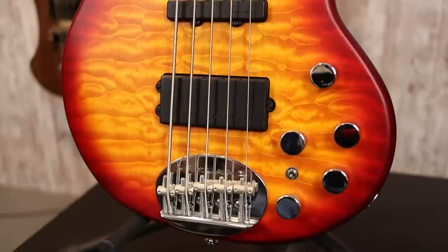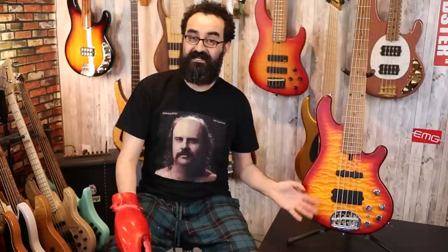For the body, this is an ash body paired to a quilted maple top with a model exclusive matte cherry burst finish. I think it looks killer with this quilted maple. The bridge is the signature oval Lakeland bridge — you see this and you know it's a Lakeland. Really nice bridge; we're able to string through the body as well as through the bridge by itself, so we have those options. The spacing is also 19 millimeters, which is a nice touch.